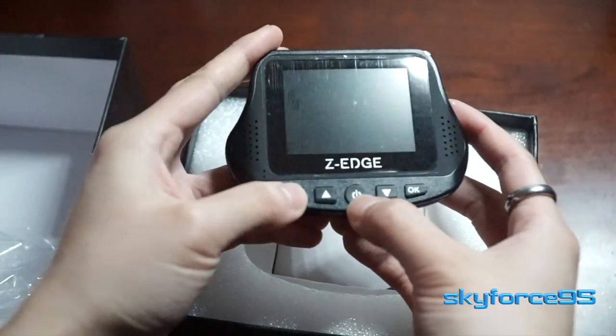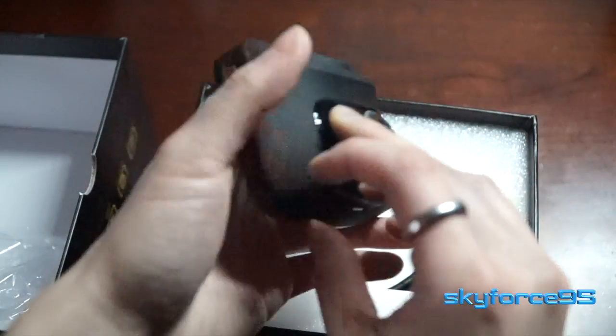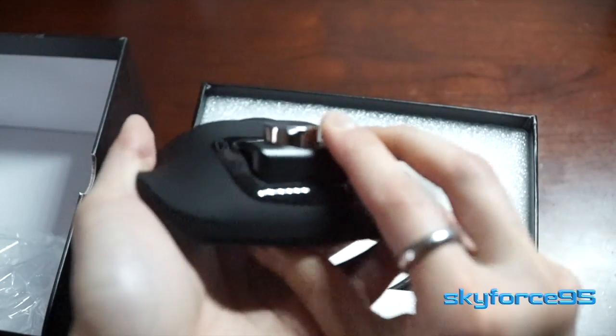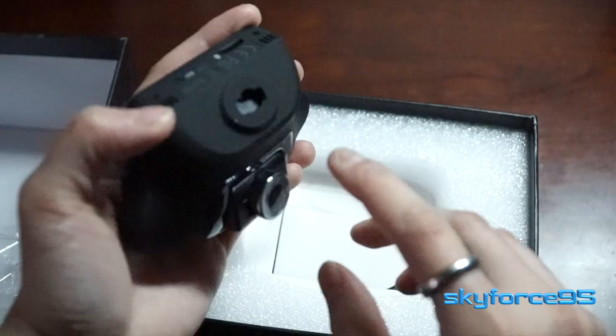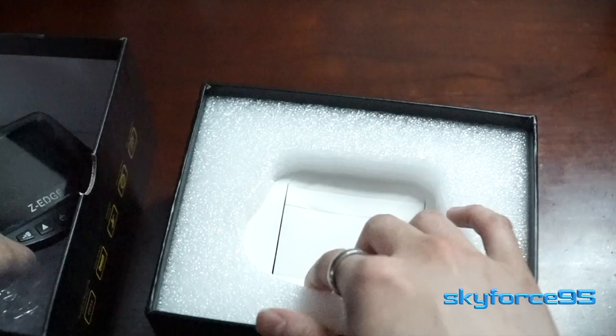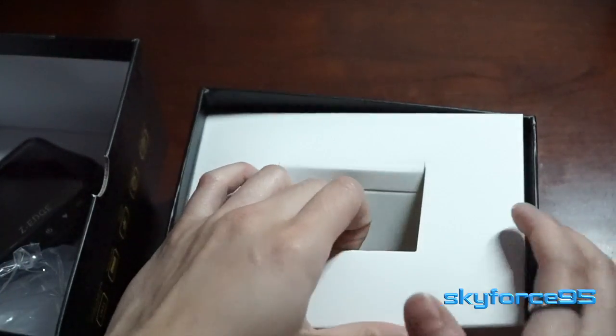Here's the front unit right here. It has quite a few buttons on the front, a nice little screen so you can see what the camera is viewing. There's the lens right there, and it is pivotable. The connection point to actually stick it onto your windshield is at the top.